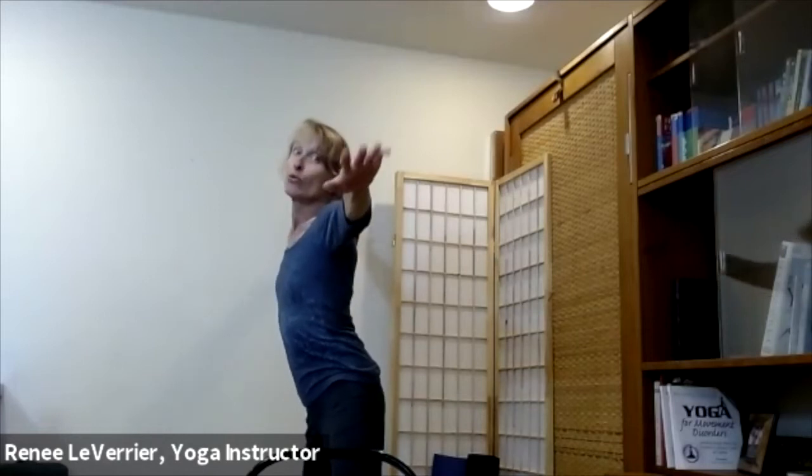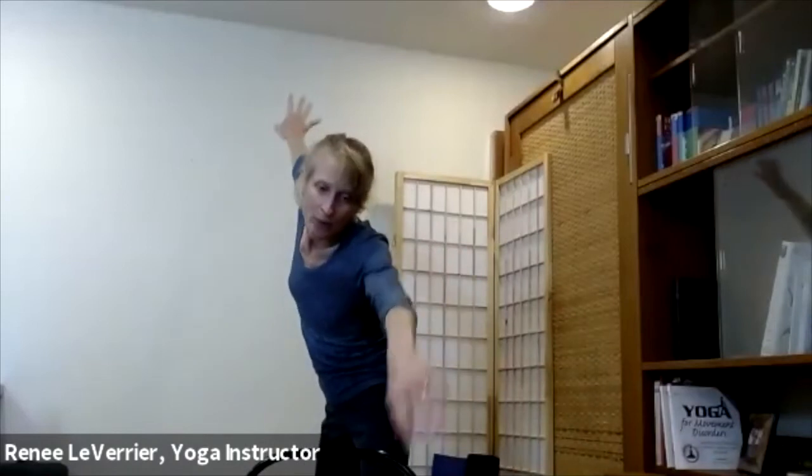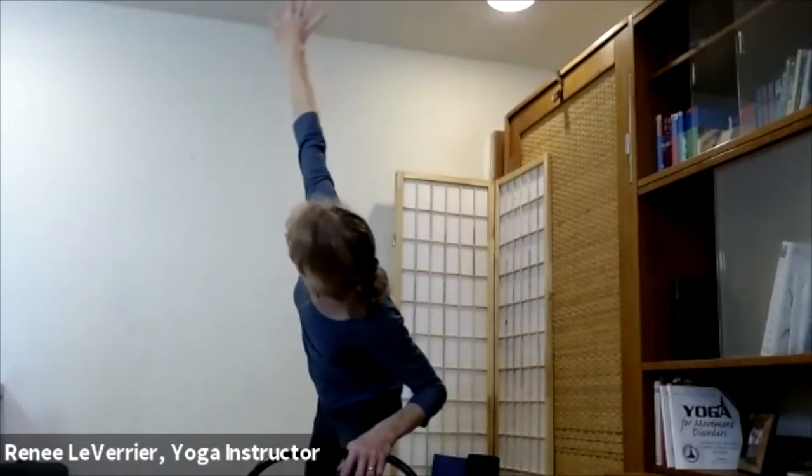Go ahead and reach the hand that's closer to the chair — reach, reach, reach — and when you can't reach anymore, let your hand come down onto the back or seat of the chair. Let that other hand sweep up. This is called the stargazer — a nice long side stretch. Bring that back up and let the shoulders come down.